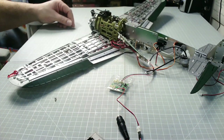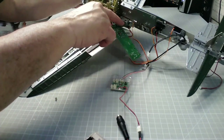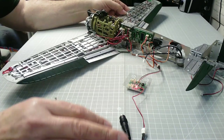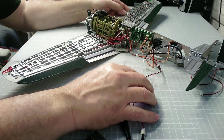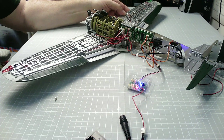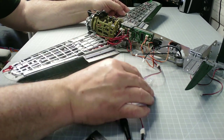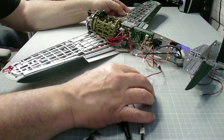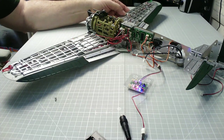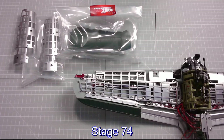Excellent, there we go — you can see it there, brilliant. Now I'll put the PCB back and give them a final test — center it, there we go, you can see both ailerons moving up and down. There we go, it's centered. I think my batteries must be a little weak — anyway, let's move on.